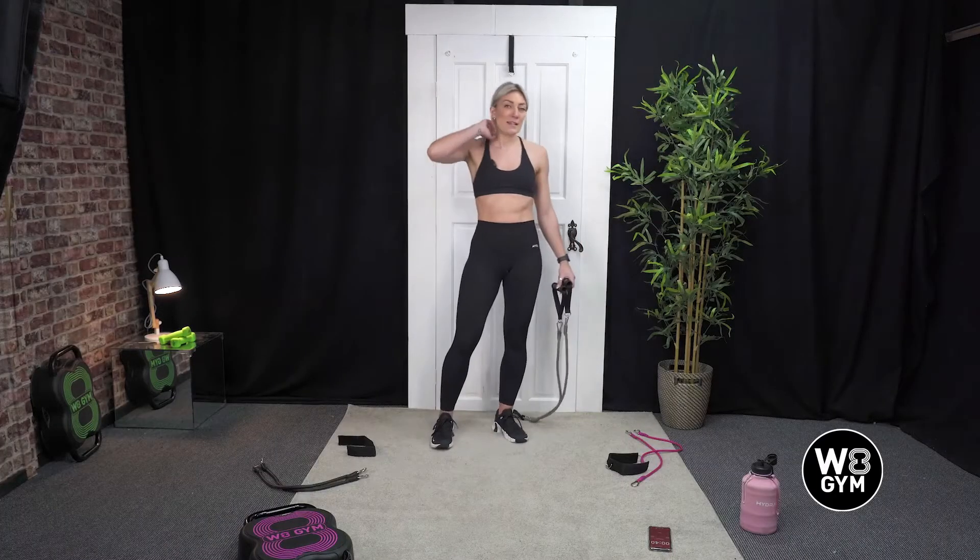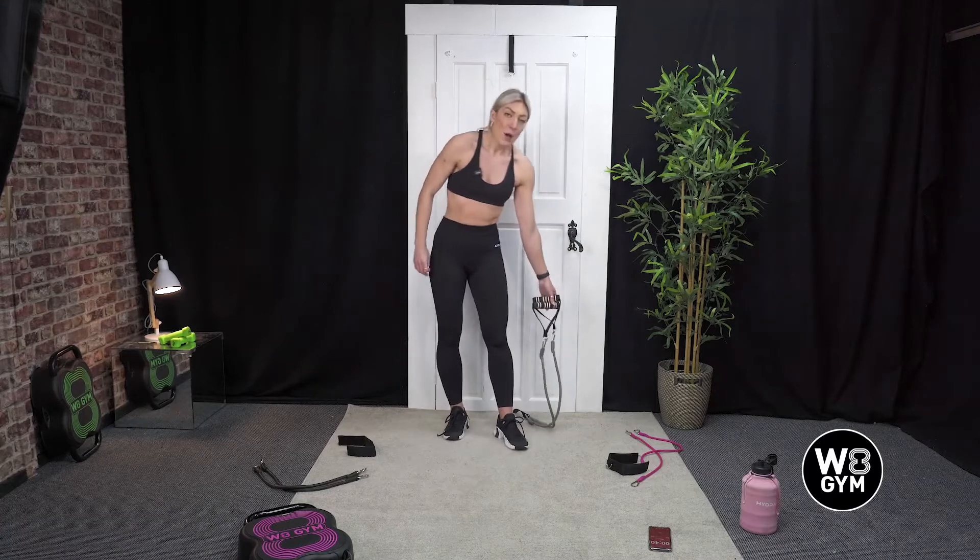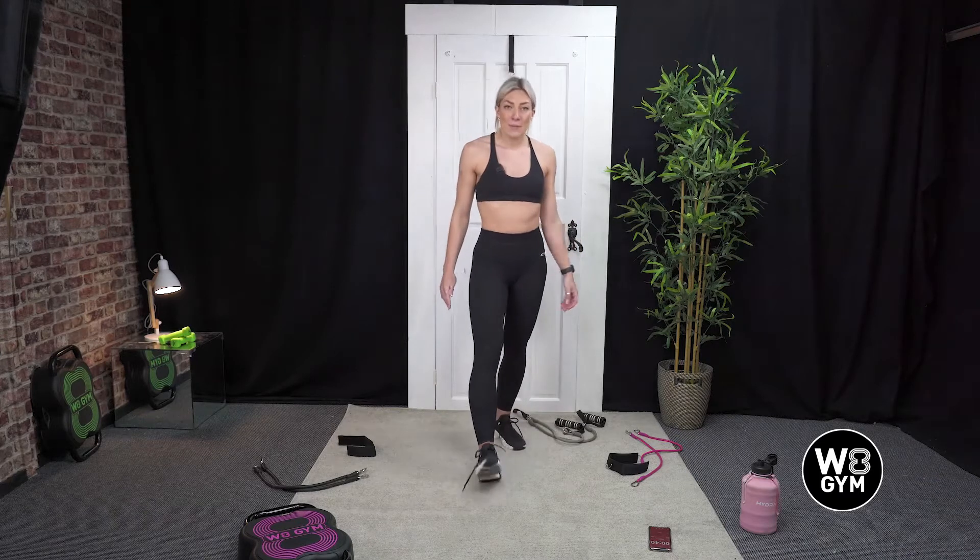So that is your five exercises. As I said, don't worry about remembering all of them — I will talk you through as we go. We're going to do 40 seconds on each exercise with a 20 second rest in between, and there's going to be three rounds today. Okay, I'll give you a couple of seconds just to get into it and we will get straight in.